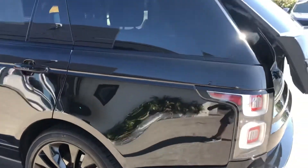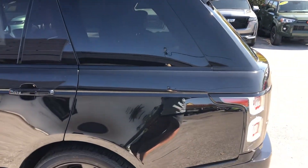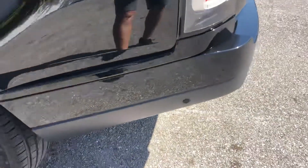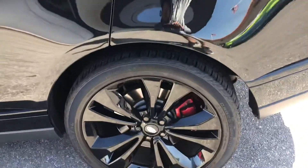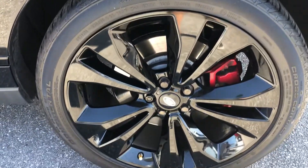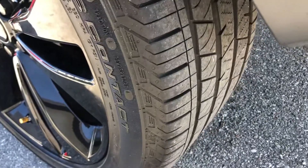Making our way around to the driver's side rear quarter panel. Got a little ding right here below the driver's side tail light. Let's take a look at the tire and the wheel — good tread life left on the tires, and actually all the tires.